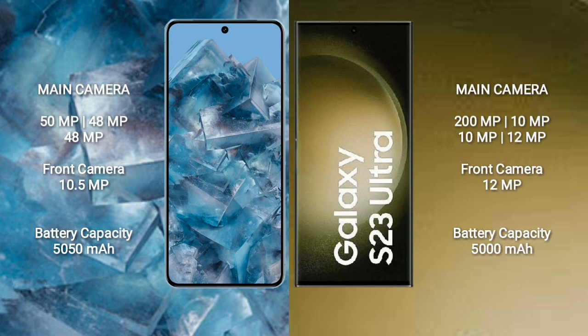Google Pixel 8 Pro features a triple rear camera setup: 50MP + 48MP + 48MP, and a front camera of 10.5MP. Samsung Galaxy S23 Ultra features a quad rear camera setup: 200MP + 10MP + 10MP + 10MP, and a front camera of 12MP.